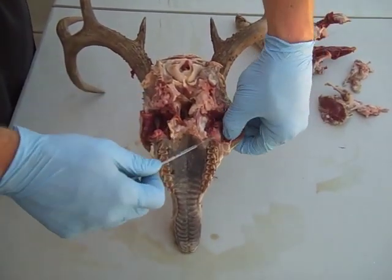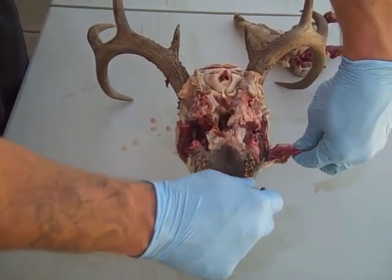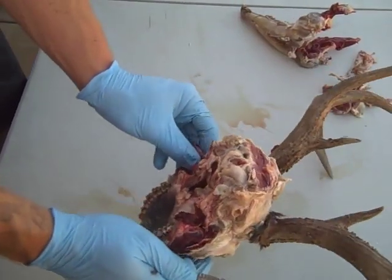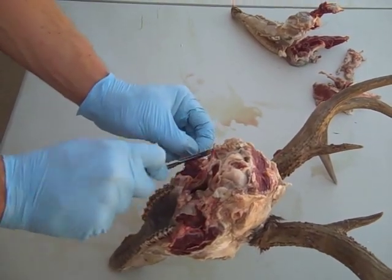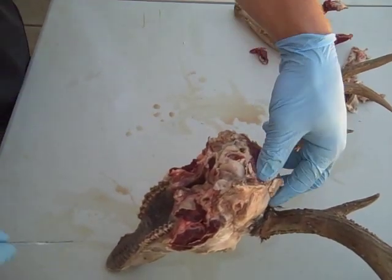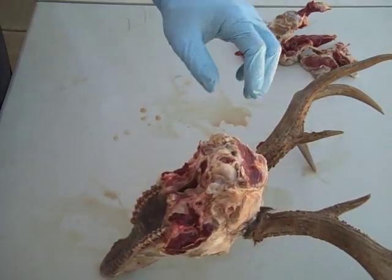Same here on the sides. The key is to use a sharp knife and obviously work very carefully. If you don't feel comfortable using your hands, you can always use some needle nose pliers so you're not putting your hands in the way of the knife. It just comes down to personal preference. But take the extra five minutes, do yourself a favor, and save this extra meat. It helps out getting it ready for the beetles.